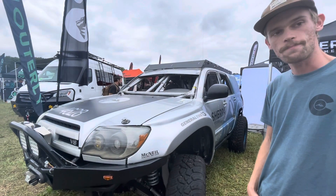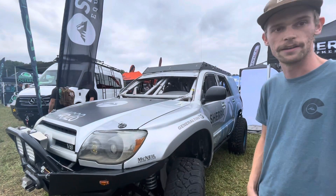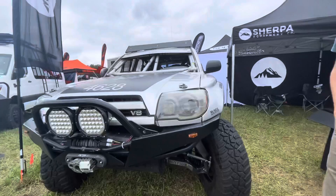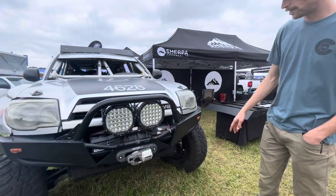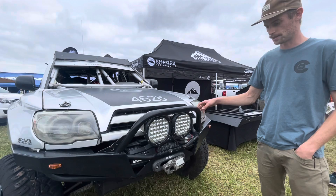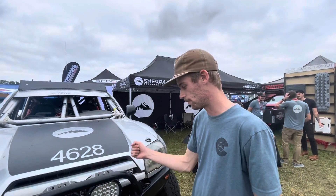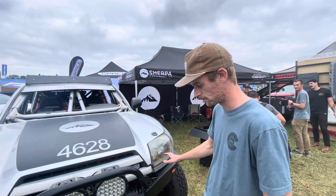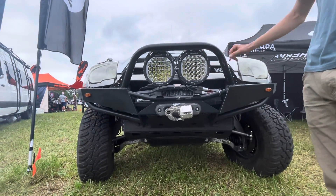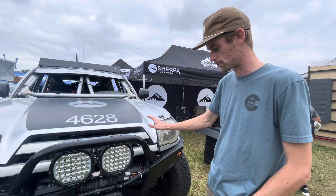What year is this? This is a 2004 V8 4Runner, so it's got the 4.7 V8 in it. Why don't you tell me about your front end? As far as the armor goes, we're running an Addictive Off-Road hybrid bumper. These guys are up in Wyoming — I have their bumper on my personal 4Runner and I'm super happy with it. It's pretty high clearance, super beefy. We tied it into our engine cage so we can do really hard pulls on our winch, and we can also ram into the back of other vehicles without worrying about strength.